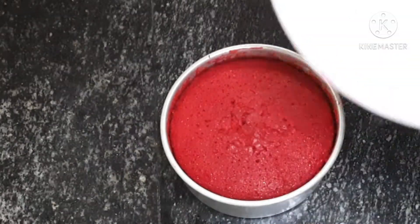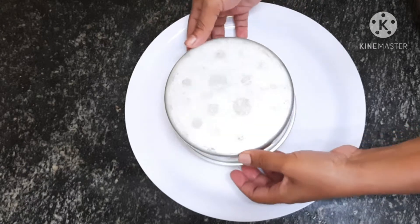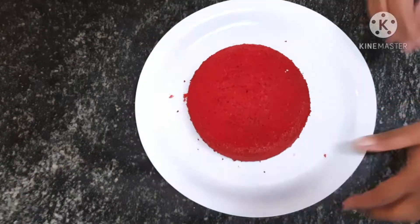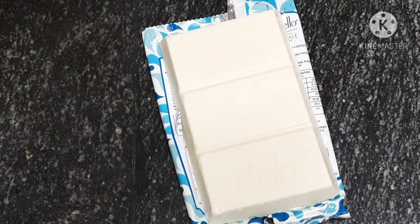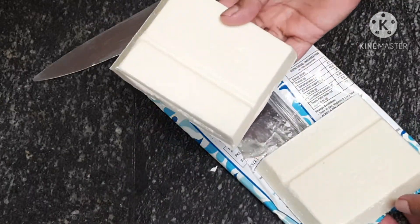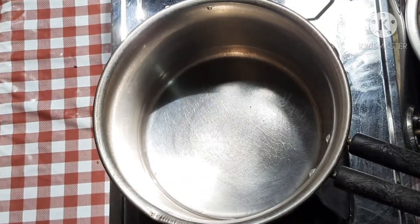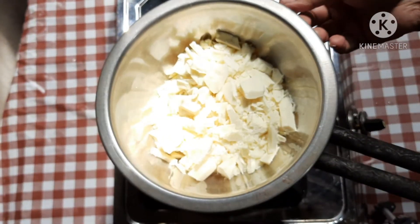I will make a video of the dish. I will heat it down onto the plate and add the frosting. I will add 200 grams of white chocolate and 100 grams of chocolate, and grate it with the chocolate.